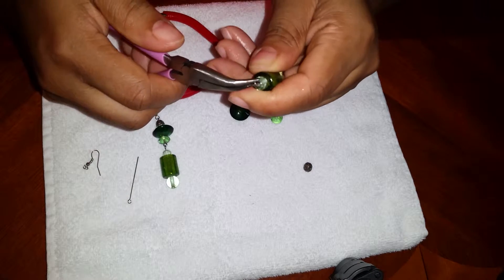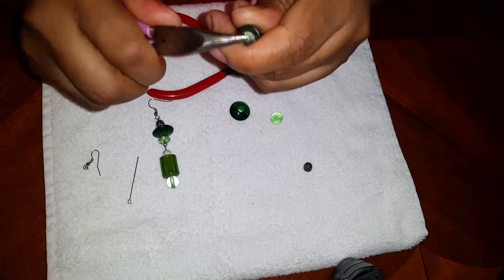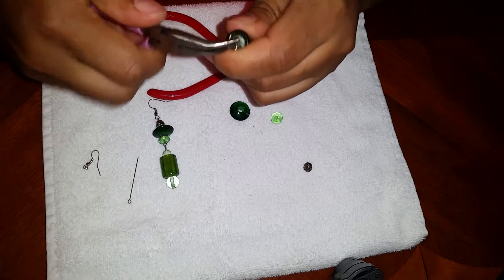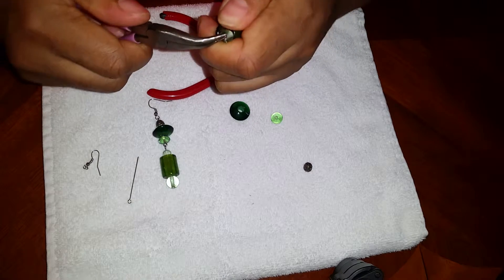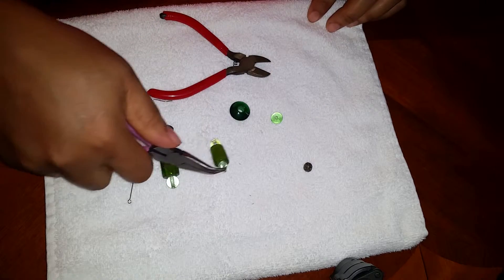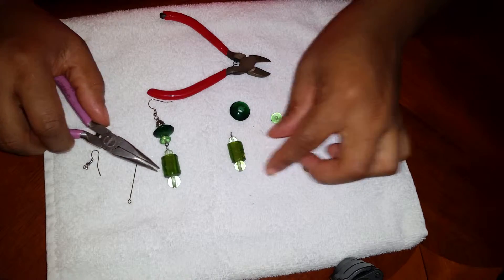If you're gonna buy pliers, make sure you buy the one with the round nose — it's easier to use. I just can't find mine right now. It's supposed to be looking like this — that's the bottom right here.